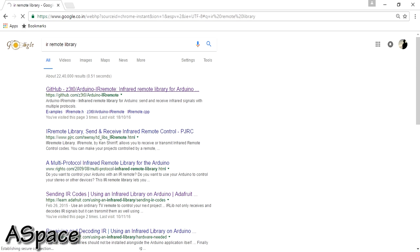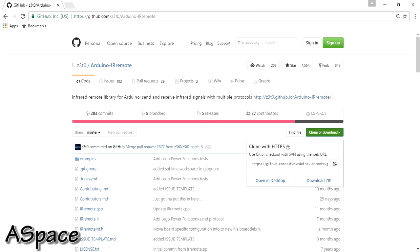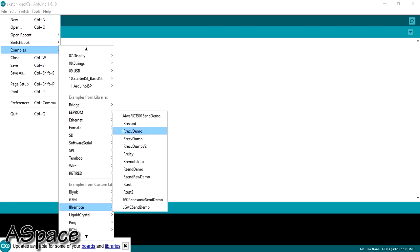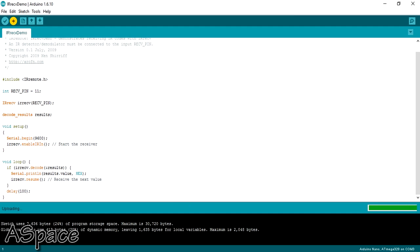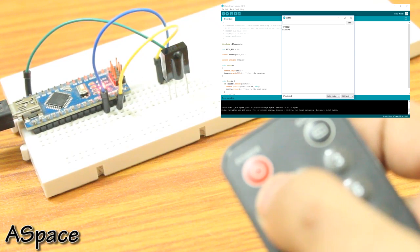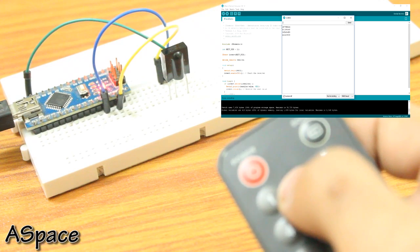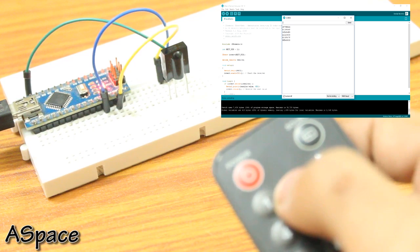Now an important step is to download the IR library if you don't have it already — I'll put a link in the description. Under examples, just upload the IR dump code without making any changes. Once the upload is done, press any key on your remote and you will see the hexadecimal value of that key in the serial monitor. Copy it down or memorize it, because you'll be needing this afterwards — do this for at least 3 buttons.